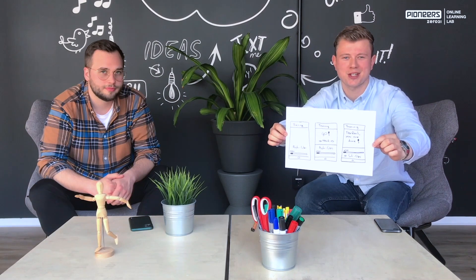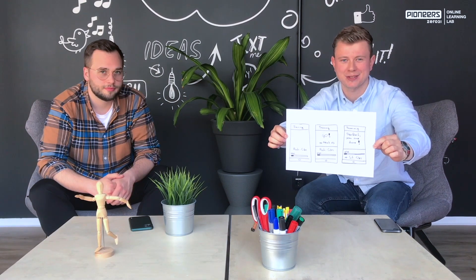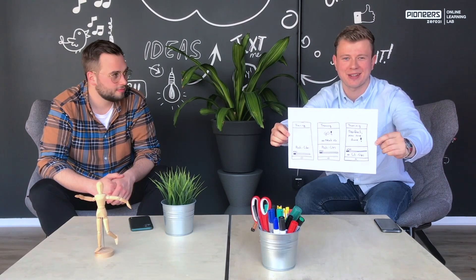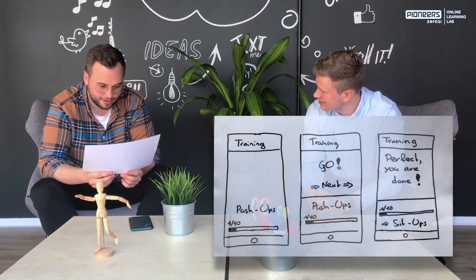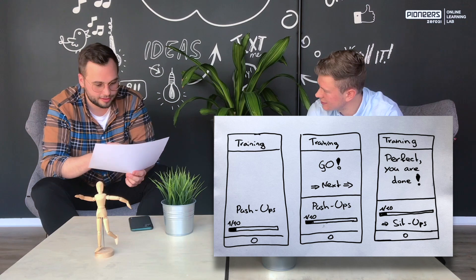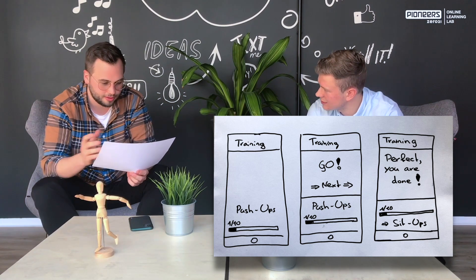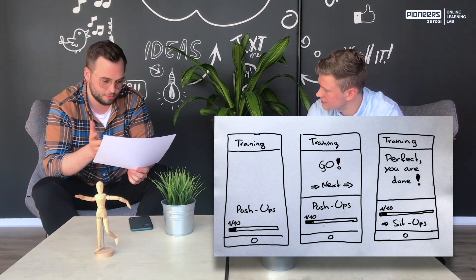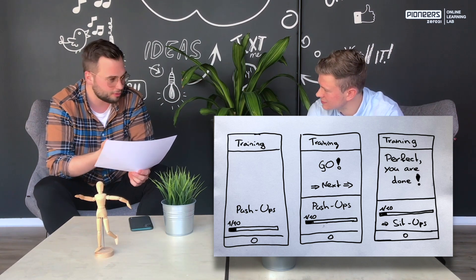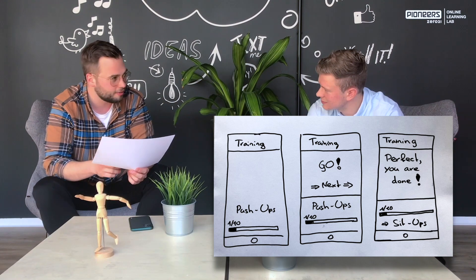I'm done with this first sketch after eight minutes and now it's Alex's turn to give me feedback. I can immediately see that the three screens make a lot of sense. What irritates me a little bit is that the progress bar in the bottom seems to not work as I would think it would work. I think you could change that a little bit.